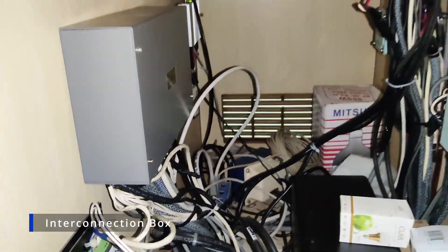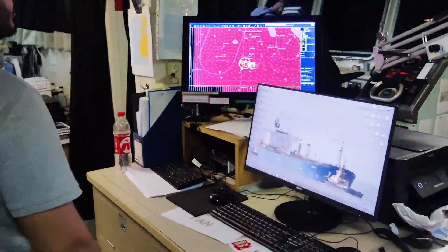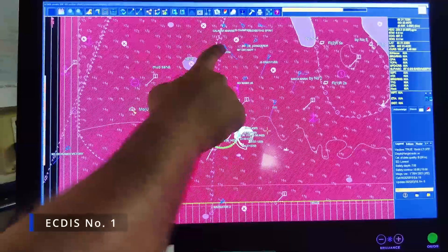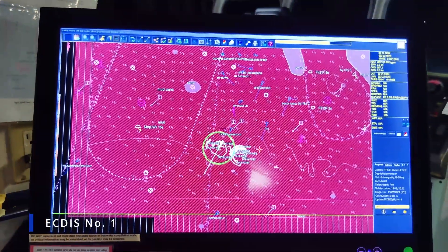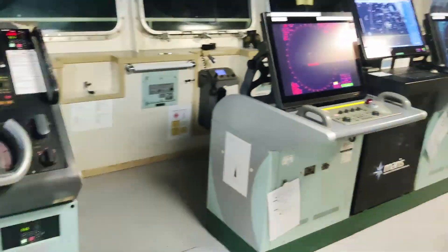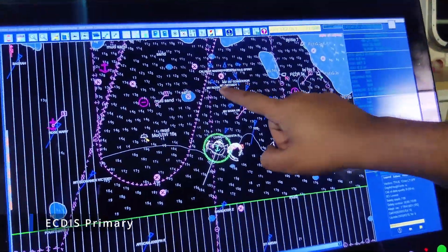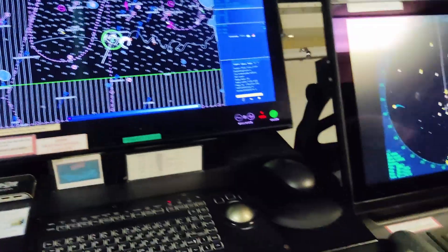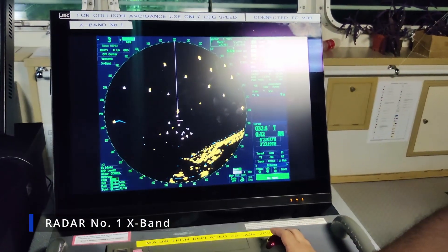As you can see, the AIS target is showing on the ECDIS. And as you can see, the AIS targets are also showing on the X-band number one radar.